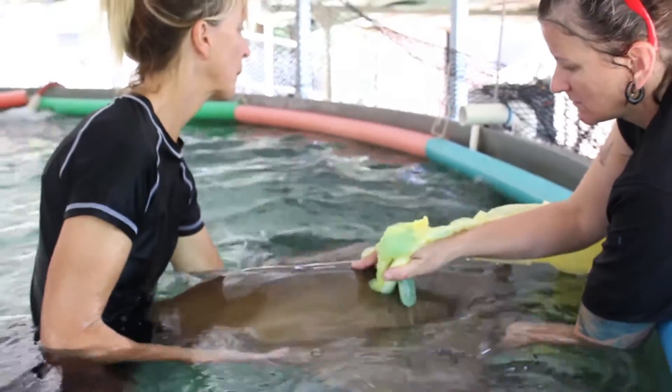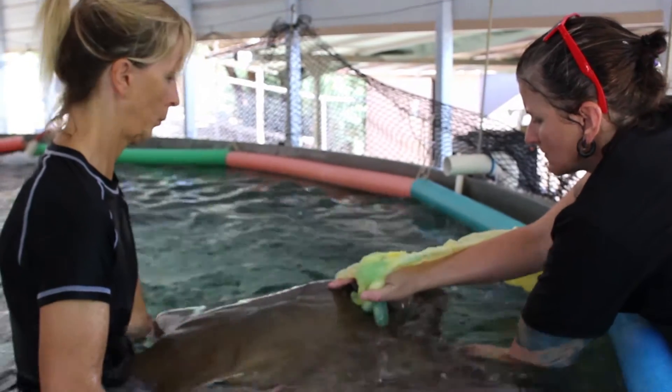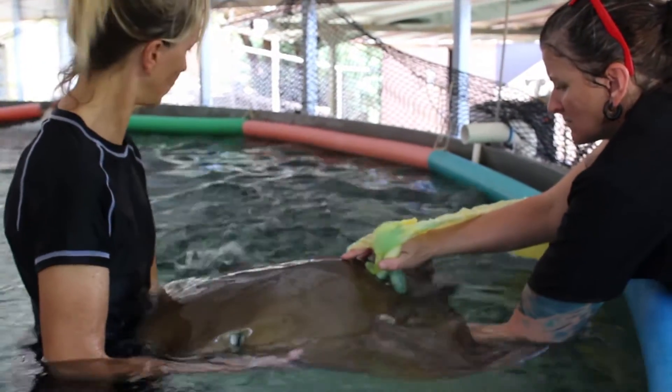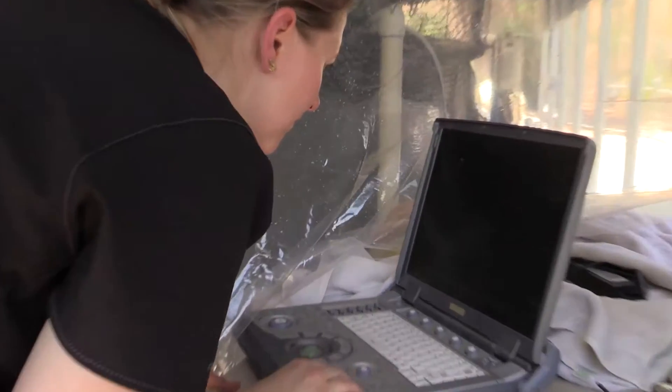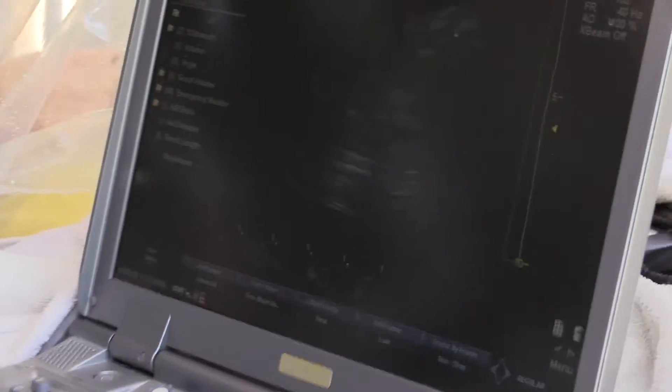If this procedure works, we will be able to track the ray's gestation period, which right now is set at 9 to 12 months without an exact time of how long the rays are actually pregnant. And once these babies are born, we'll be able to track their progress through the next gestation cycle.